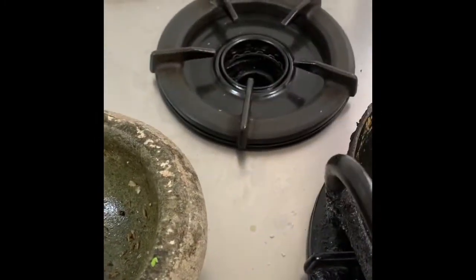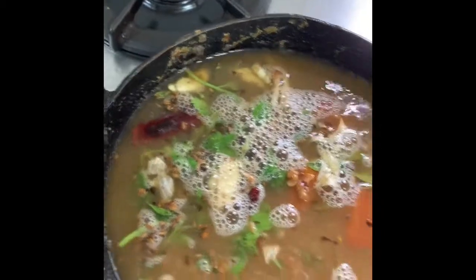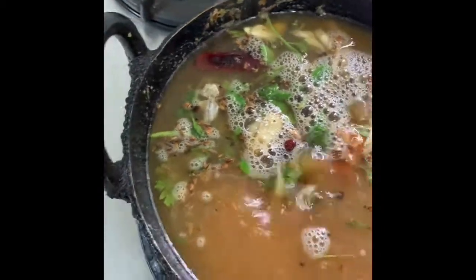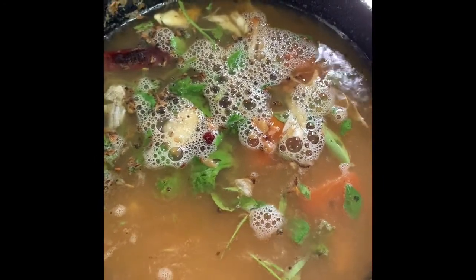We will dry the water. I am ready to dry the water. I will put it in a blender a little bit. It's good to eat. We want to eat a big belly.